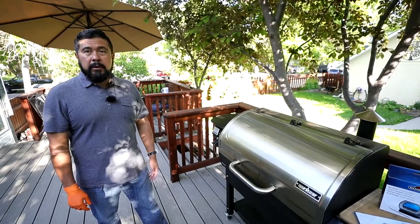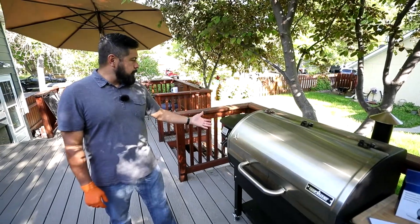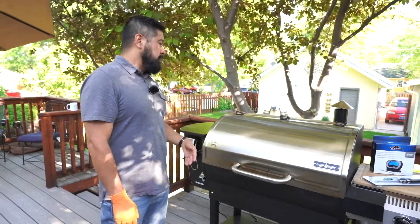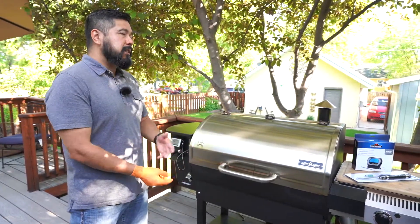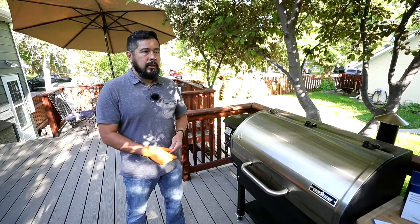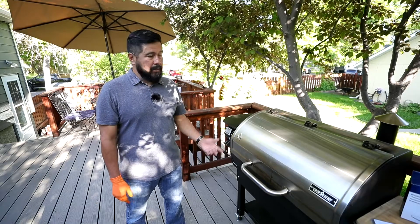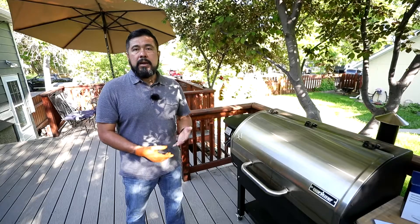One of the biggest pros about built-in Wi-Fi probes on a grill is you're going to have several probes. This particular model has four probes and also has an individual probe just for the grill itself. This allows me to do different meats or hit different temperatures — if a family member likes rare and I like medium rare or someone likes well done, I can set those thermometers and set a goal inside the app for this Camp Chef and take them out as needed.